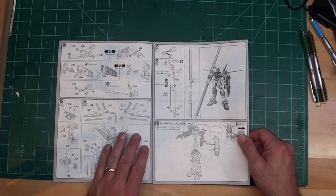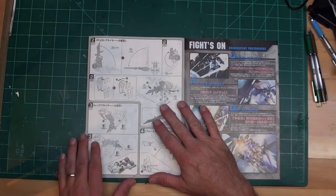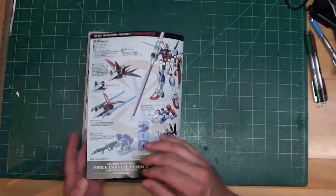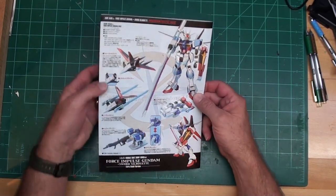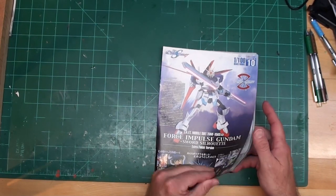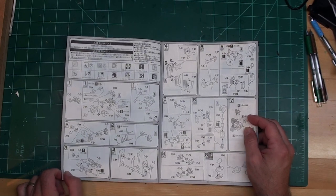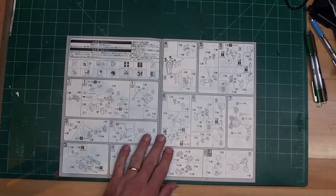The sword is bigger than him, which is interesting. They show you how to transform it — the gun can move, the arm can move. He breaks up into three parts. You can also display him on his shield apparently. All I know is I want something fun to build and this looks like it might be fun, so I'm going to get started. Steps one through thirteen look like you put together the body, so I'll get started with that — maybe I'll just build the head tonight, which is step two.